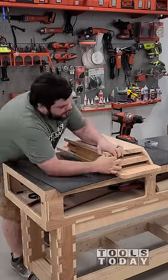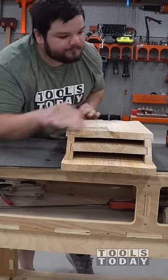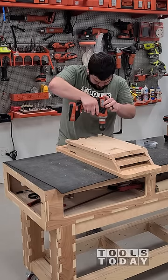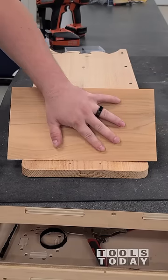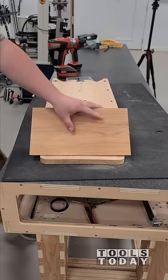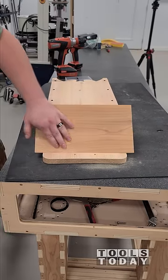We did cut those 45s on the table saw to be able to match up everything here. We got everything all locked into place, then we got everything screwed down, and then we can work on the top panel. You can see how unflat these boards are here, so I'm just going to manually remove a little bit here so that way we can get a better seal on the top.